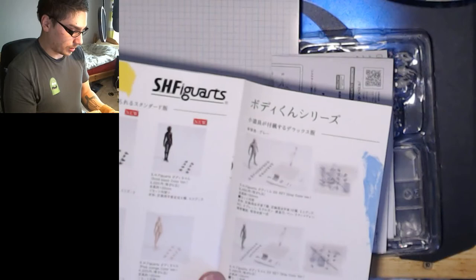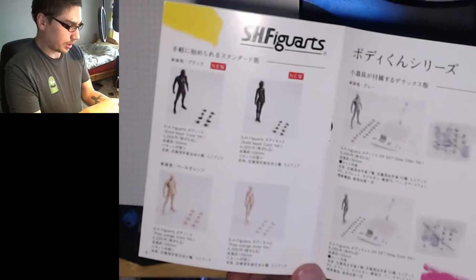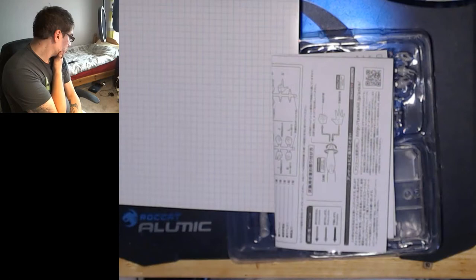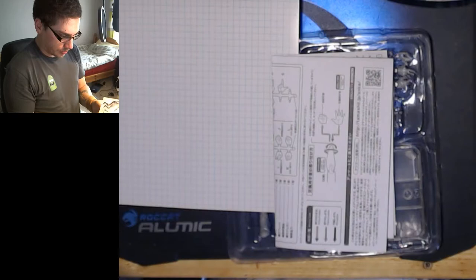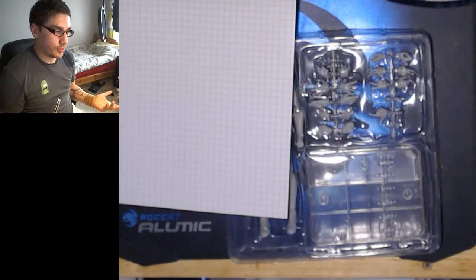It does come in other colors and options. It comes in black and a flesh color, both of which have limited options on the hands. Then you've got the gray where you get the full option. I do think that when I buy the second one I'll probably buy another gray one, because then it gives me spares and a full selection of accessories.